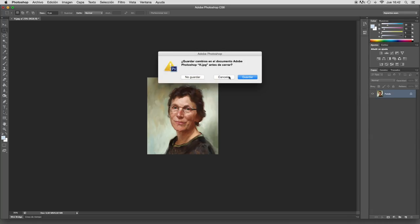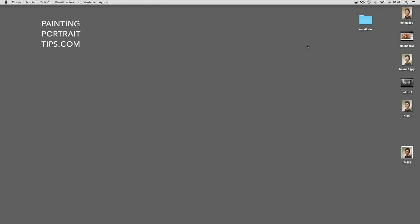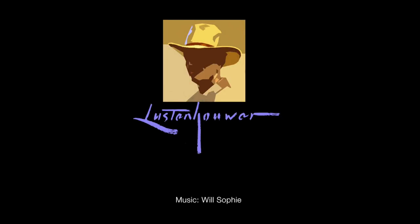I don't save this again because it's already saved — this is what I do more or less in Photoshop. Check out my website or my blog, Painting Portrait Tips, and there I will give you more information about the lamps and the way I make the pictures. Thank you.